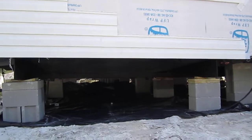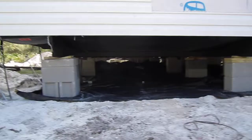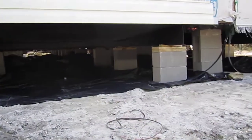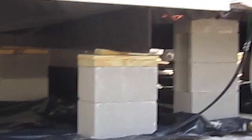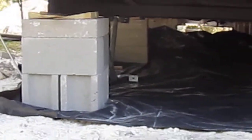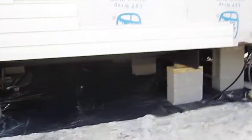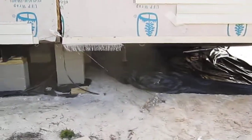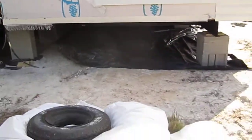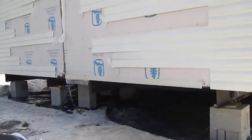They've run plastic underneath it — that's a vapor barrier — and then it sits on those blocks all the way down through on the frame on both sides of each half. I was wanting to show you that as it slid together today but I wasn't here in time, so I missed it.